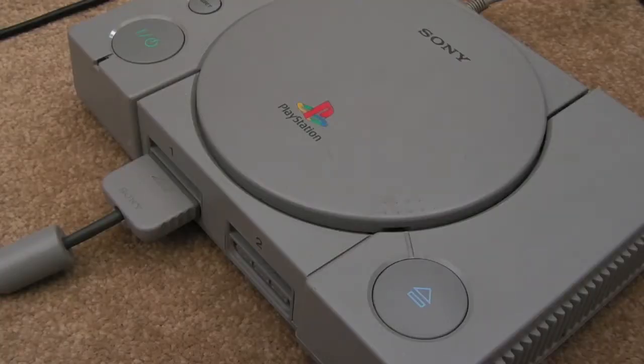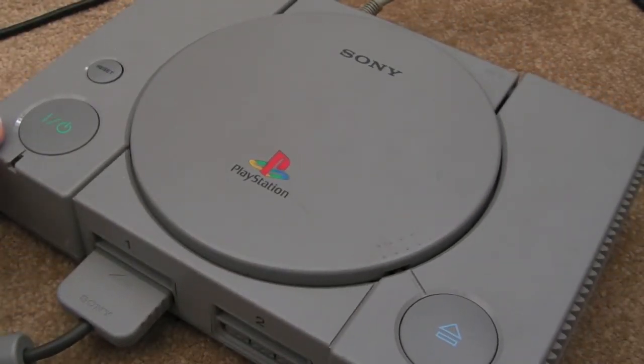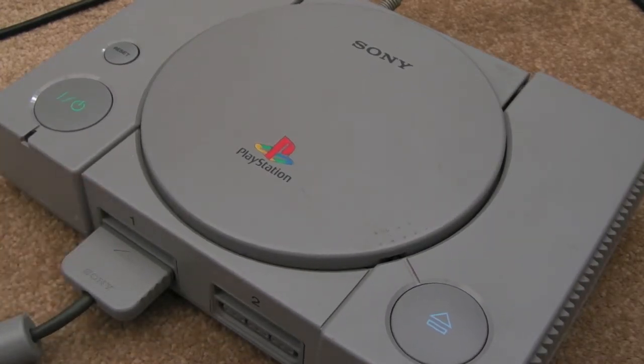Hi, it's GadgetUK here again. My latest pickup here, as you can see, is a PlayStation 1. Not sure how new or old this particular revision is. We'll have a look underneath in a minute and I'll show you the model number. I'm not that hot on PlayStations. I did have one back in the day — I got one probably 6 to 12 months after launch, I think.